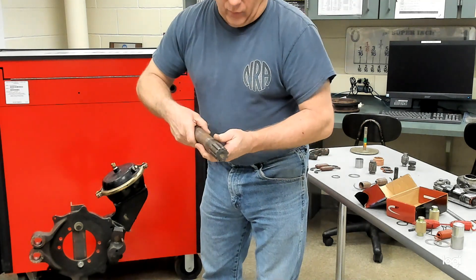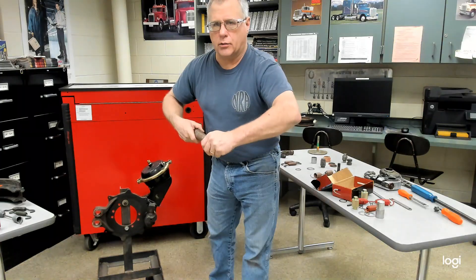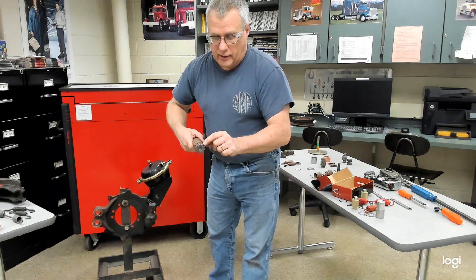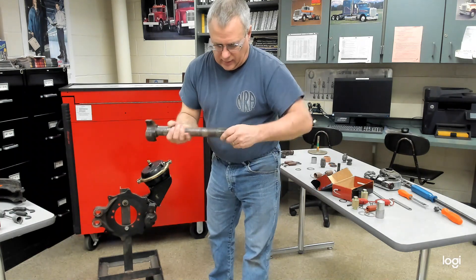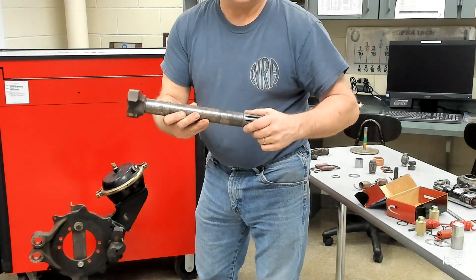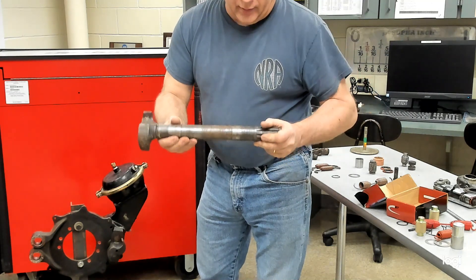On the other end, when you get it apart, you're going to inspect the splines. Anywhere in the splines, lost motion between that slack adjuster and that S-cam is a problem. The groove for the snap ring needs to be crisp and sharp so it's held in place and won't slip out. And another reason this one failed is that where the bushings ride, it's heavily worn — that's what gives us the excess radial play requiring replacement of the S-cam.